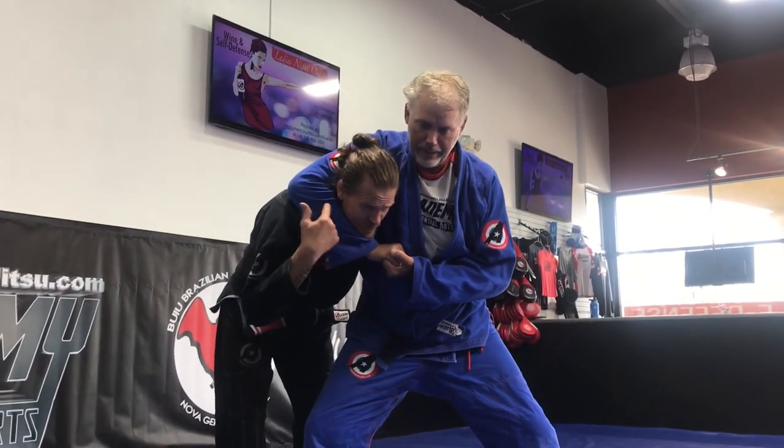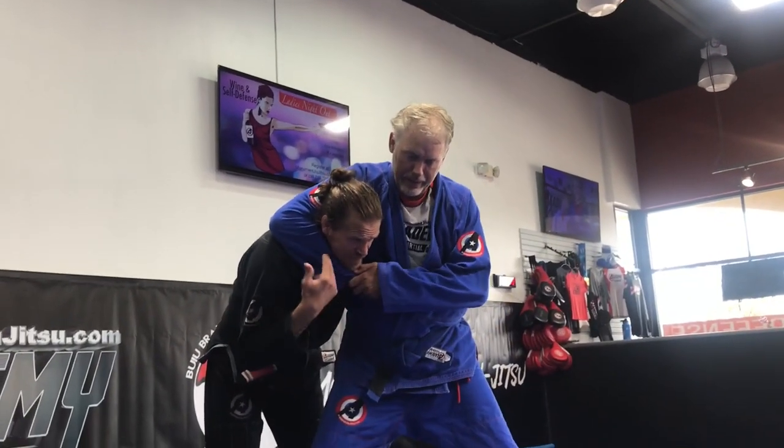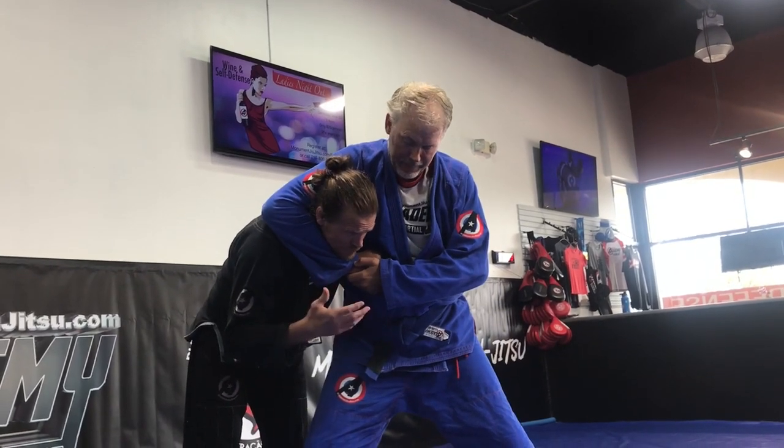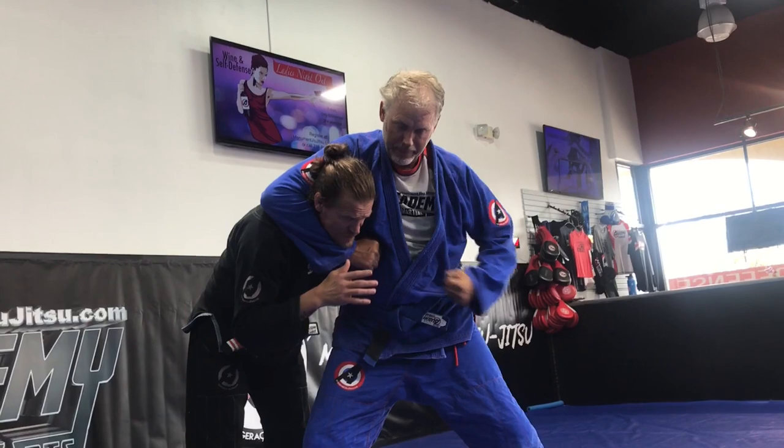He grabs me in a headlock from standing. First thing is, he's not gonna choke me from this position. He can squeeze all he wants, but he doesn't really have the front of my neck — he's not squeezing my carotids. So I'm not super worried about the choke. What I'm worried about is him punching me with this hand. That's a threat for me.